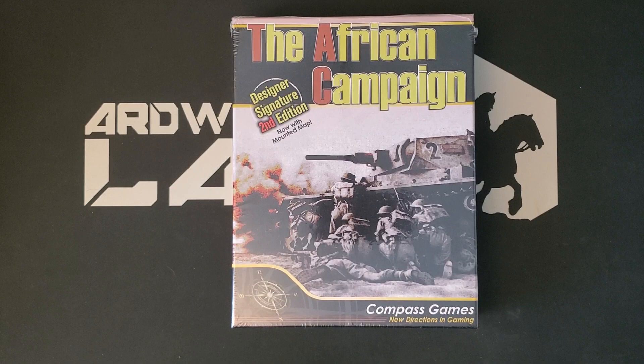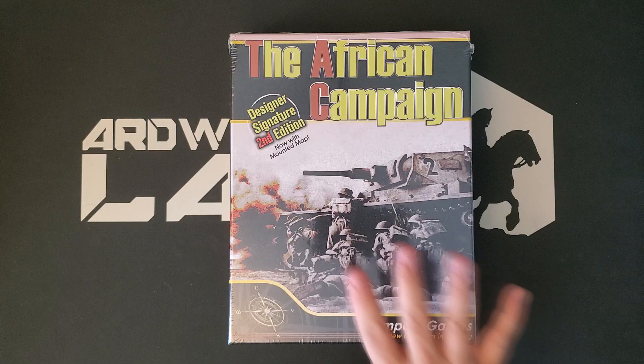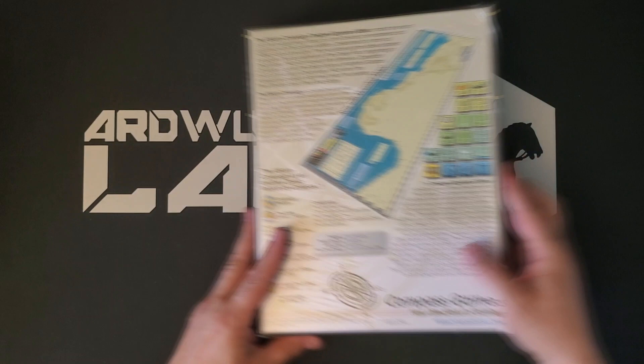Compass was kind enough to send me a copy of this. I had of course seen the previous version of the African Campaign, which is a reprint of the JEDCO Classic — in the opinion of many, Africa Corps done right. So I haven't played it, so I cannot comment on that, but we're going to have a look today at the Designer Signature 2nd Edition, now with Mounted Map. Design here was John Edwards, project director John Kranz, game artist Todd Davis, box cover by Knut Grunitz and Brian Miller. I think Brian Miller is probably the cover dress person and Knut Grunitz is the rest of it. Please correct me if that's wrong.